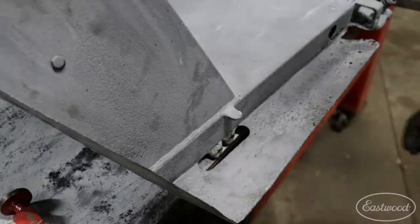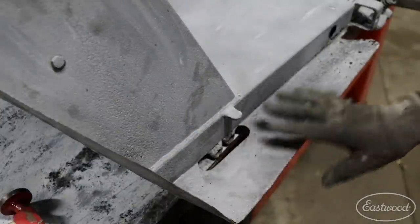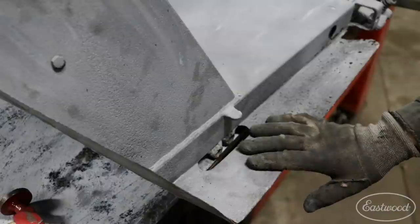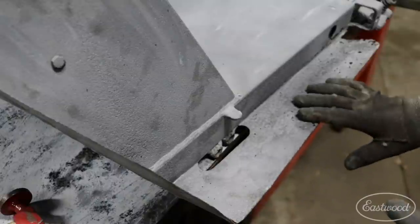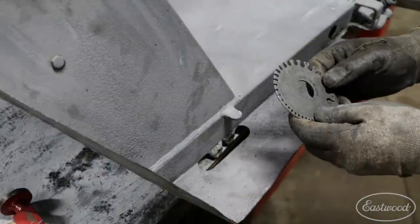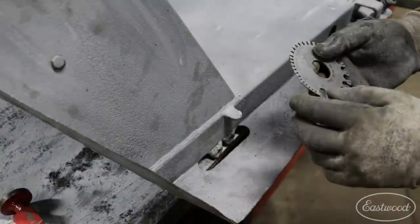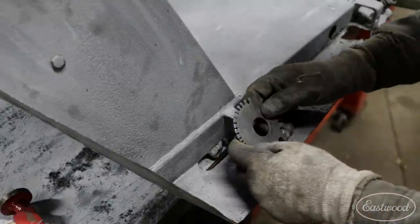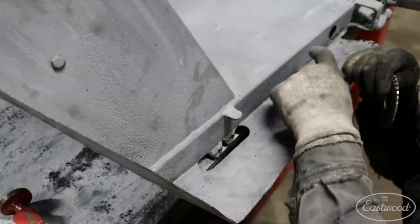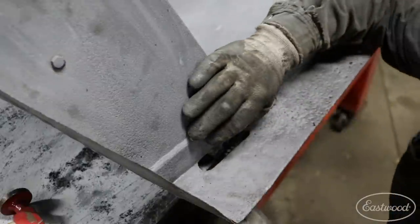Now that we got most of the dents worked out of this front section, I want to go ahead and get ready to cut out this section we're going to remake - it's all rotten. First thing I want to do is check the thickness of the material so we can make sure we match it with fresh new metal that is the same thickness. I have the Eastwood sheet metal gauge here - it has all our different gauges, you can use it on sheet metal, wire, all different types of stuff. It also has the decimal measurements on the back side. I'm thinking it's either 16 or 18 gauge, so we're going to check it where it doesn't seem to be as pitted, so it doesn't give us a false reading.